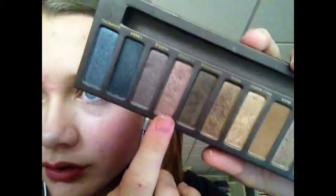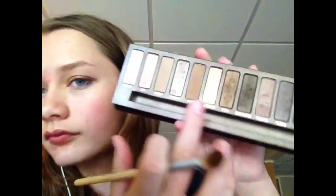Now I'm taking Toasted from my Naked palette and swiping that on top of the Icing shadow. Unfortunately those don't have names, which really annoys me. This is going to symbolize the deeper, redder tones. Now I'm taking Buck from my Naked palette and taking that into the crease to make the transition from the reds and golds to the green I'm going to put in my crease.